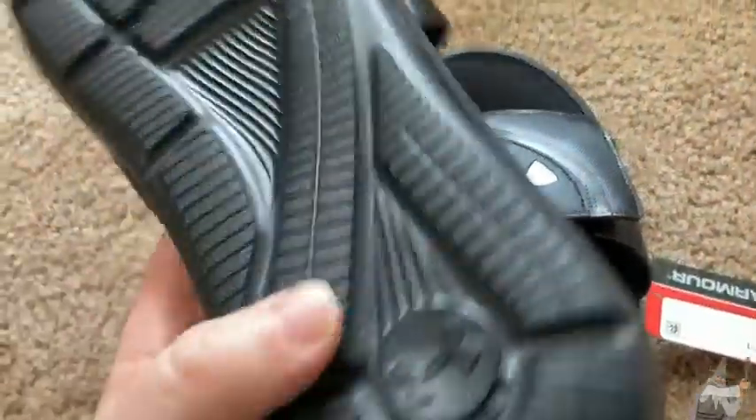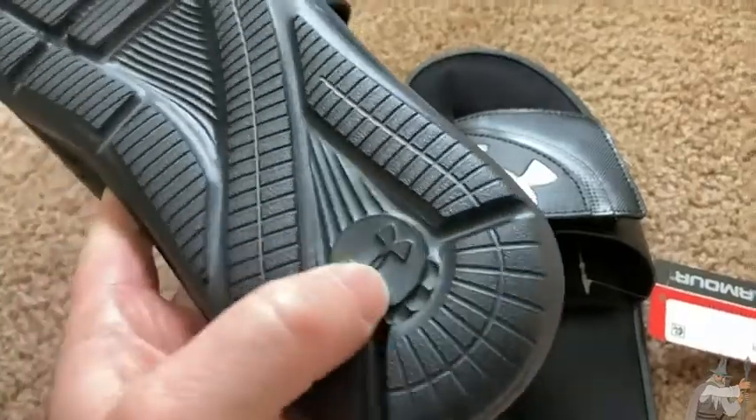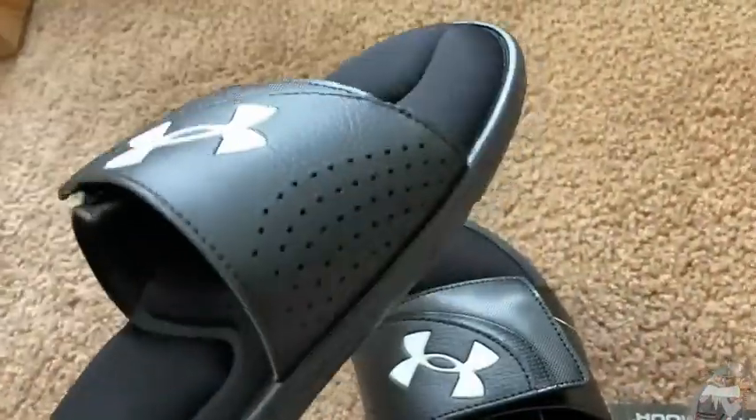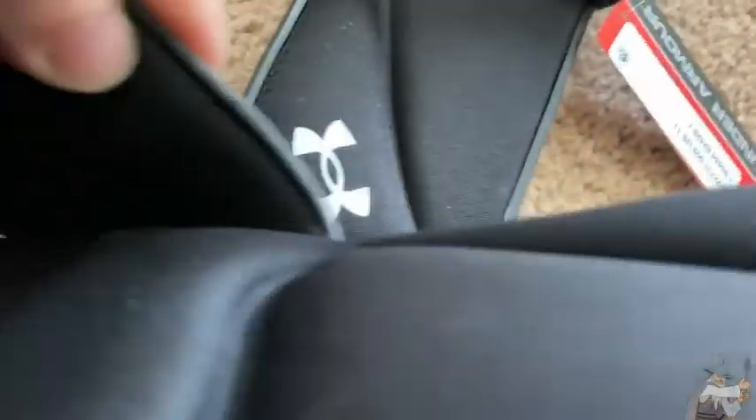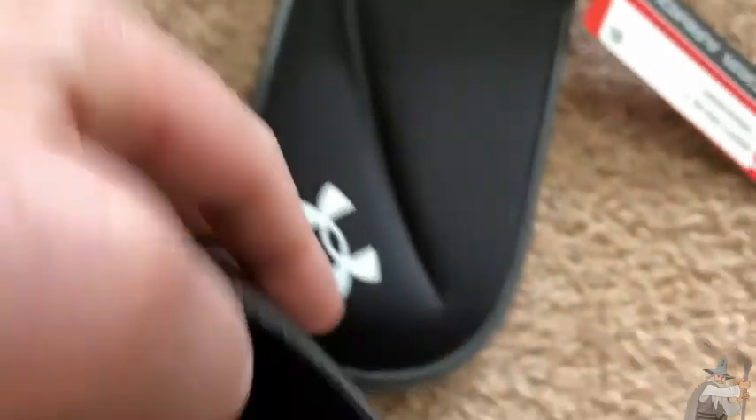These probably come in a gazillion different colors, but I chose these because they're nice and neutral and simple. Looks like we have some venting here, although I don't know if it goes all the way through. It probably does — there are holes here, and out here it's probably just foam, so you probably do get some breathability there.